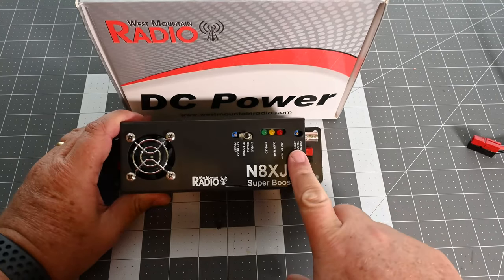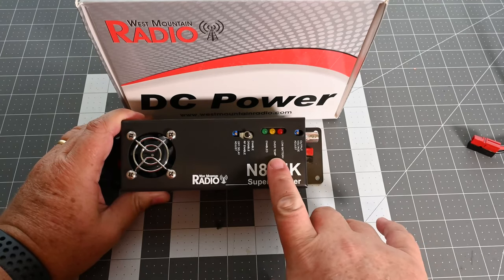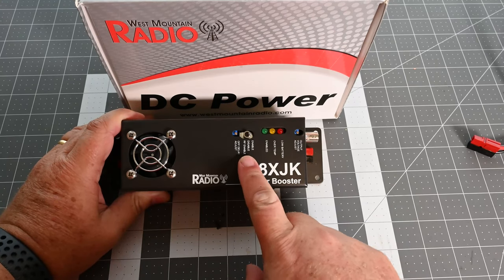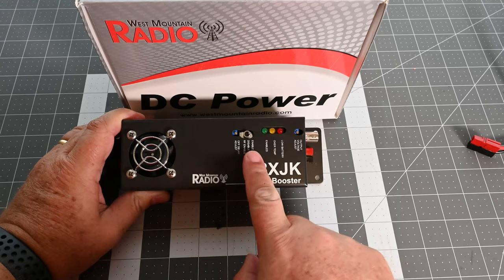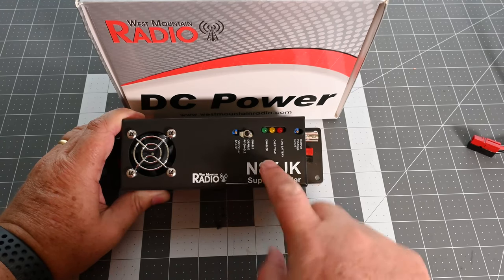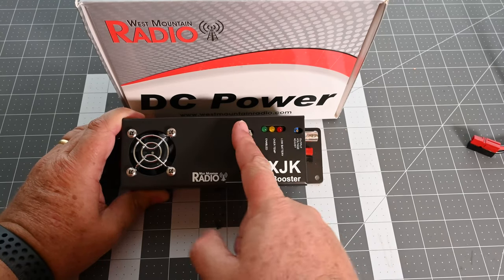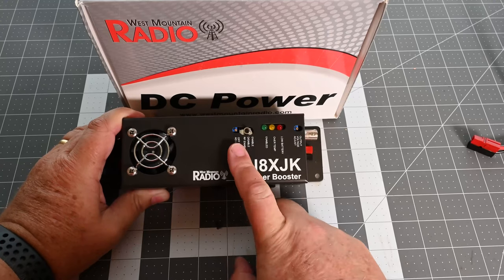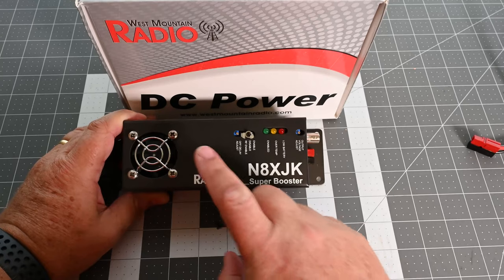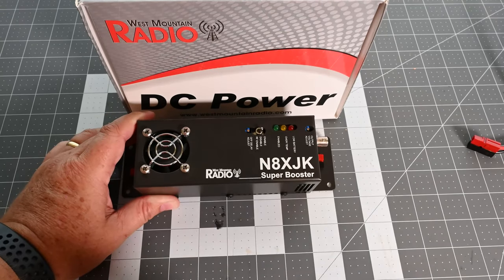On the top side you can adjust your output voltage with a pot screw, and there are indicators for low battery, over-temp, and whether the RF adjustment is enabled. Right now I have it set so it kicks in as soon as power is applied. You can disable it for straight-through mode, or enable RF sensing and adjust the delay for when the boost kicks in after you start transmitting.